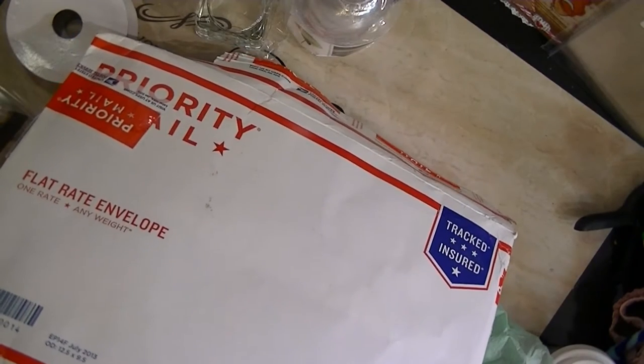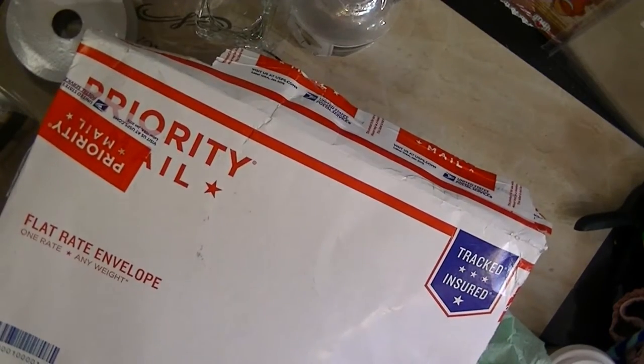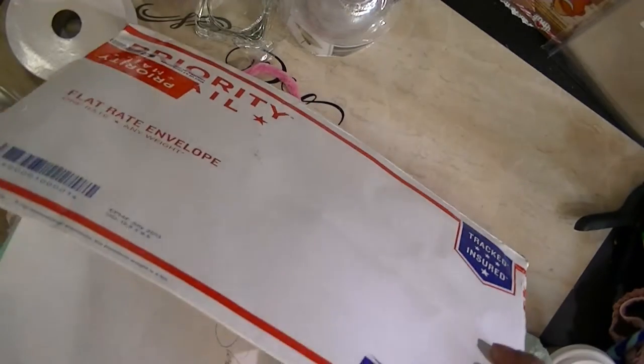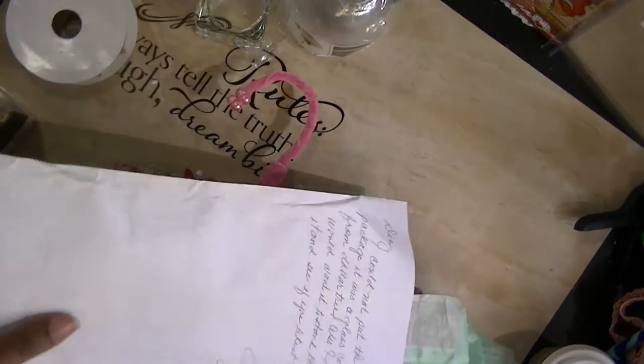Her YouTube name is Glorious316. She doesn't do videos, so I'm going to actually show you what she sent me. She sent me a little note with this.